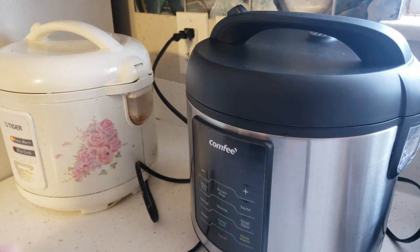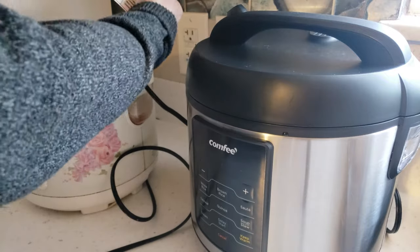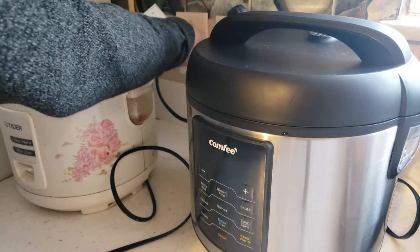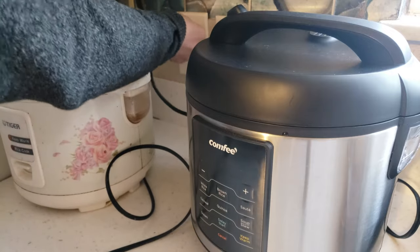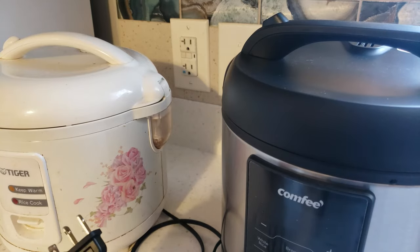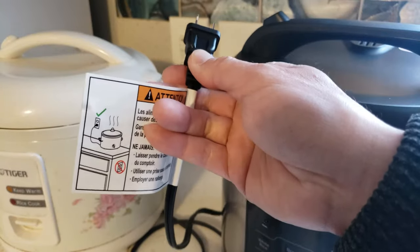All right, time to use my brand new rice cooker. Why isn't it going in? What the heck's going on? Welcome back to the channel, it's time for another how-to life hack. Today I'm going to show you guys how to insert an electrical plug into one of these tamper-resistant outlets.